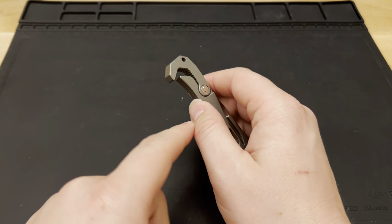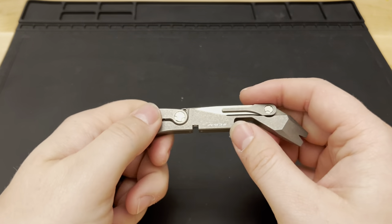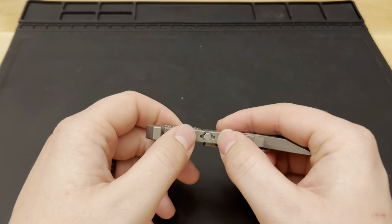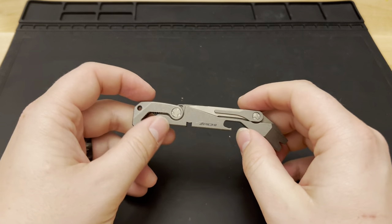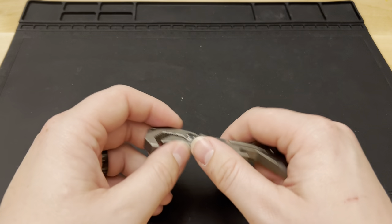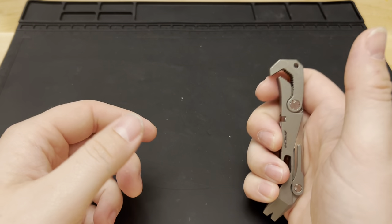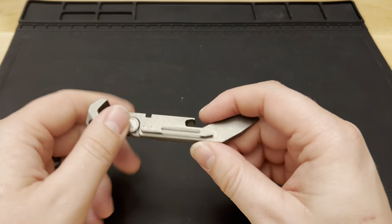That quarter-inch magnetic bit is a feature I think a lot of multi-tools are missing. They'll have a Phillips, a flat head, or a Torx, but they don't have a way to interchange bits. With this one, that standard quarter-inch bit sits right in there magnetically and then twists over. I've used a flat head, Phillips, and Torx in there — even to hold one side of a knife I'm disassembling while the other side free-spins.